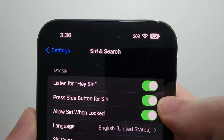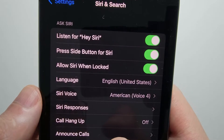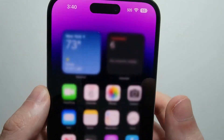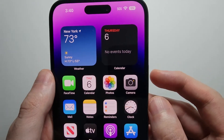You'll see it automatically turned on Press the Side Button for Siri. If it hasn't, then let's turn it on. From here you can also change stuff like the language, Siri's voice, the responses, stuff like that. For the side button, it's this one right here — and you're not just pressing it, you're holding it down.